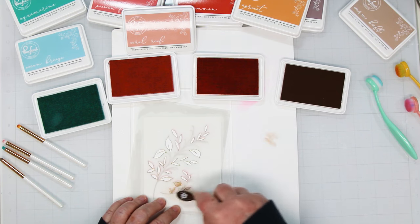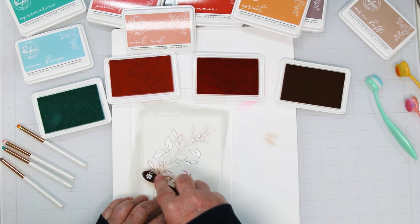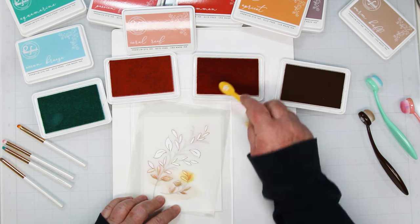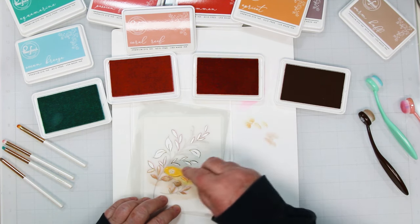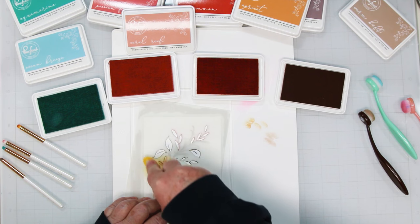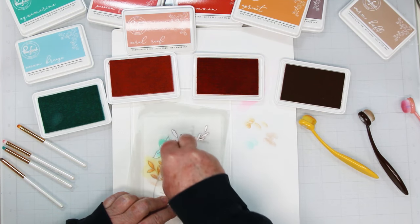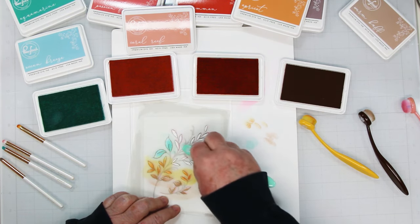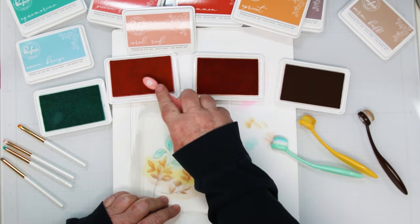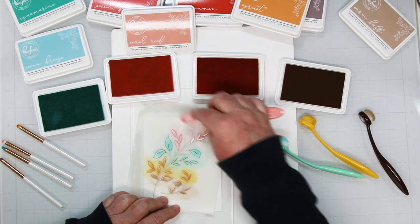Starting at the bottom with the warm buff ink, I'm loading the bottom section of leaves. The second color is apricot, and I'm working my way up to a few of the leaves, blending in both directions for good coverage. The third color is ocean breeze - the light teal - picking up the three big leaves in the middle and that little stem of leaves that shoots off to the right. Finally coral reef is going to be the top.